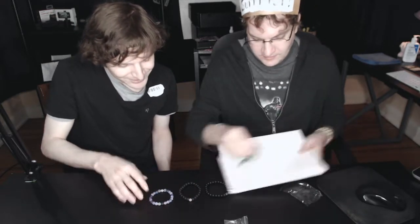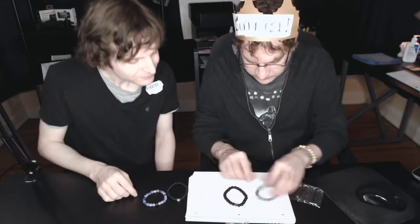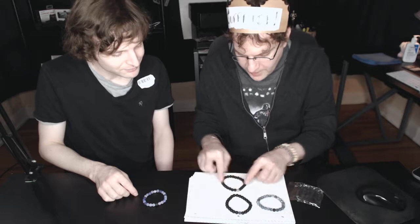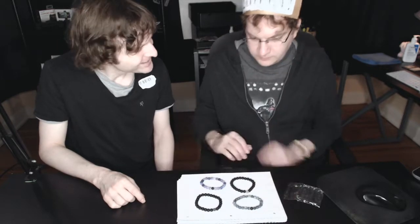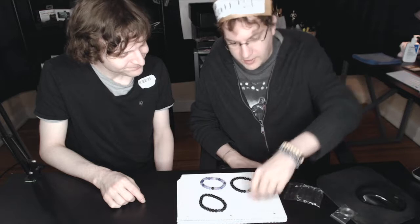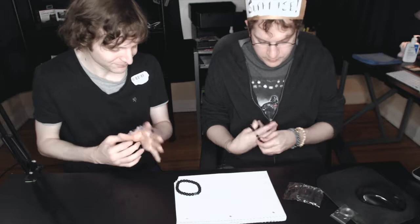These are sort of opposites: this is one charcoal-y ball with all the rest charcoal-y, and then this is all charcoal-y balls with one black. This is all black with a purple ball, and this is a purple bracelet with one black. I love it. I'm already gonna take this one. The purple one's yours, and this one's yours, and I've got the purple and black one.